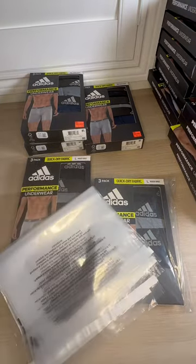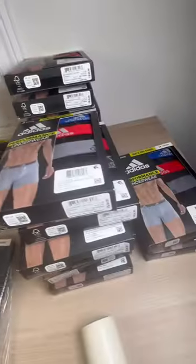I'm gonna repeat this process for all the boxers that I have here and get them ready to ship to Amazon. Happy hunting!